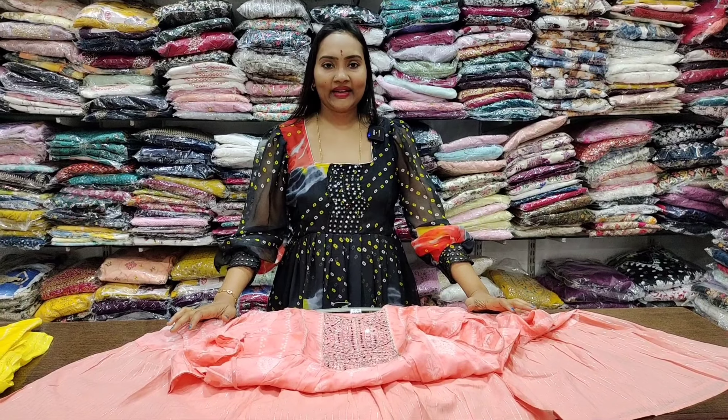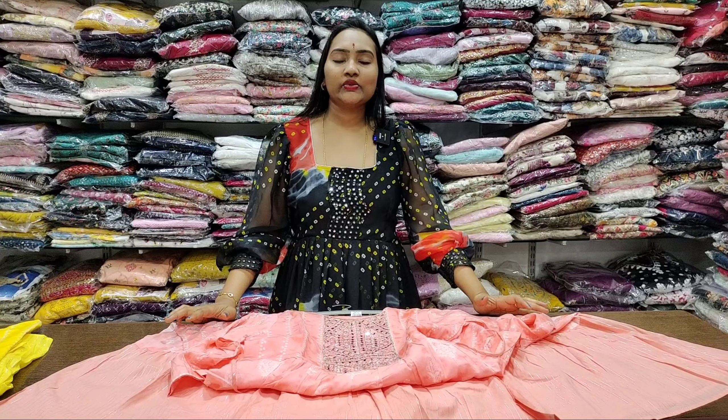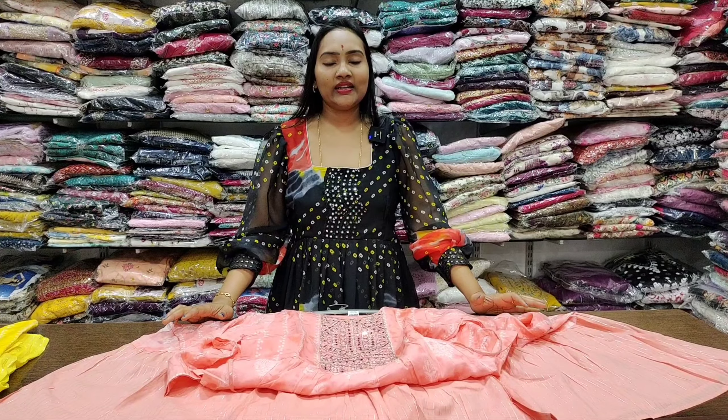Hi! Namaste! Welcome back! Today we have a taste-free collection. We will give you a taste-free collection.